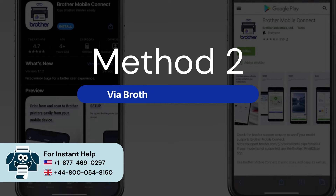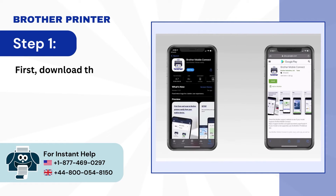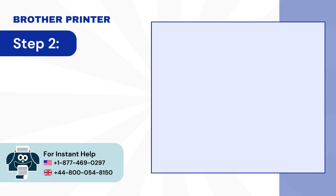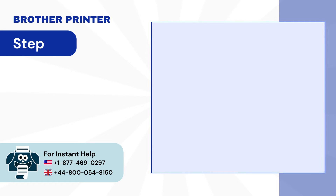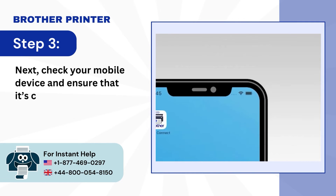Method 2: Via Brother Mobile Connect. Step 1: First, download the Brother Mobile Connect app from either the App Store or Play Store depending on your device. Step 2: Once installed, go to your Brother Machine control panel and press the Stop button to ensure all functions are cancelled and ready to be connected. Step 3: Next, check your mobile device and ensure that it's connected to Wi-Fi.